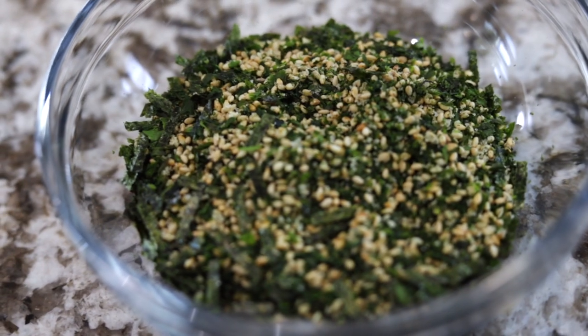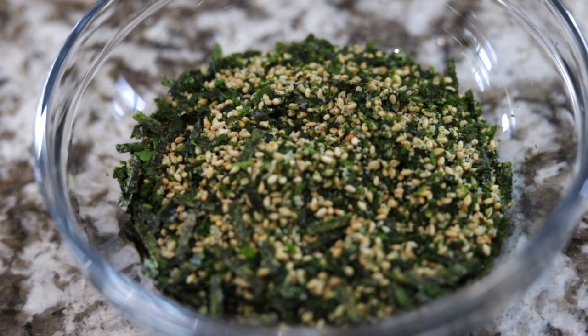Furikake is a Japanese condiment that you can find in the Asian aisle at most grocery stores. It's made of seaweed, sesame seeds, and sugar and salt. It's dried and you put it over your rice, your popcorn, or in this case Chex Mix.